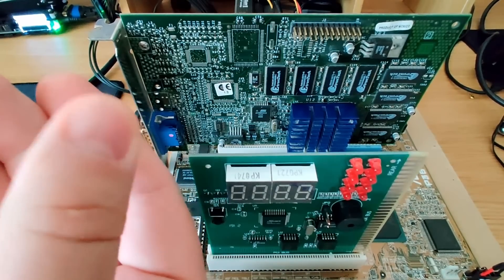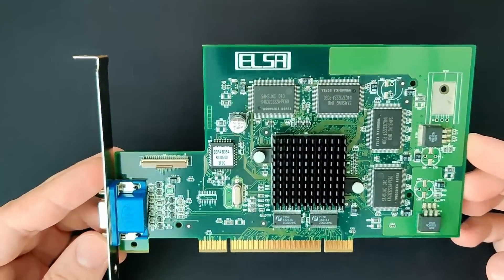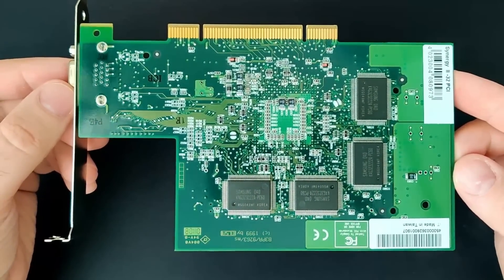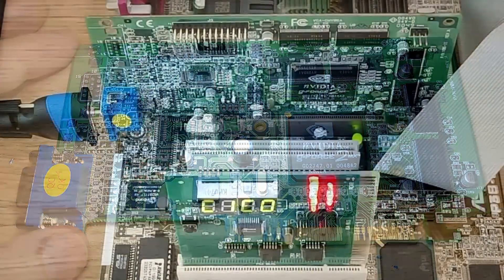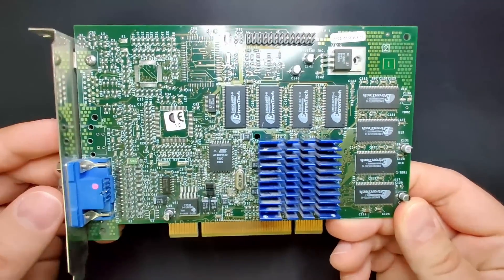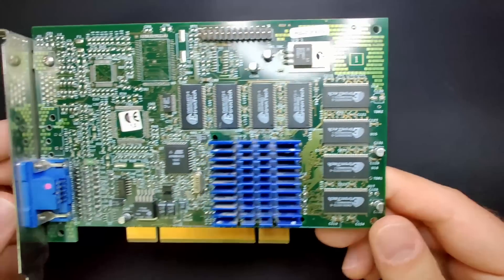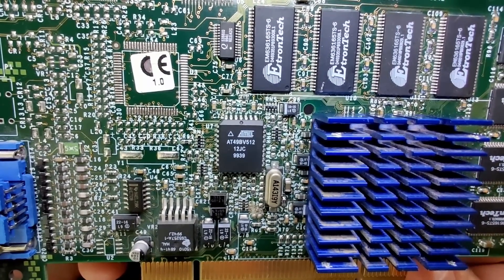So what is wrong with this card? The system boots, but there is no VGA output. This is the third card on this channel with the same symptom. I already fixed an ELSA Synergy 2 having the same problem — all I had to do was flash the VGA BIOS. Then there was the Geforce 2MX with the same issue, but that wasn't as simple and I had to replace the BIOS chip. In today's video we will look at this 3dfx Voodoo 3 — again, no VGA output, but the system seems to be booting. At least there are no error codes coming from the PC speaker.